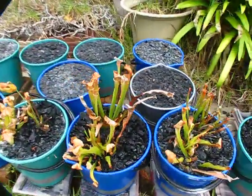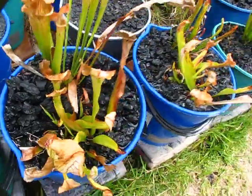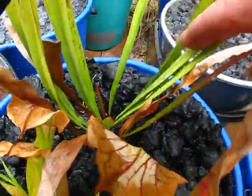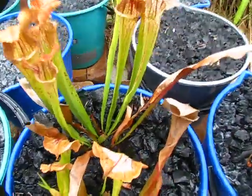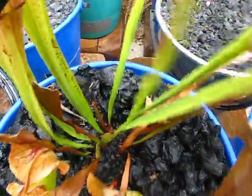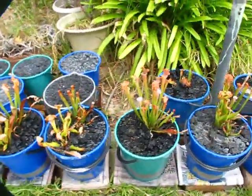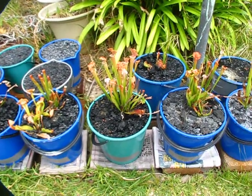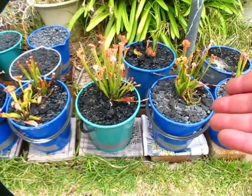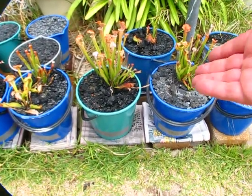They're coming back - you can see the new growth out of there, so we might see a few surprises. There's new growth starting to happen down there as well, even though one of the pitchers got eaten off by something. I think the issue was I just wasn't keeping them wet enough - trying to keep rot away I was keeping them slightly too dry, but with this new technique I think I'm going to get a win-win.